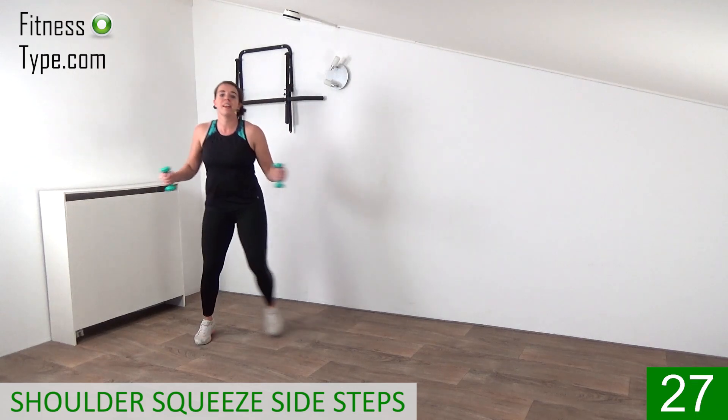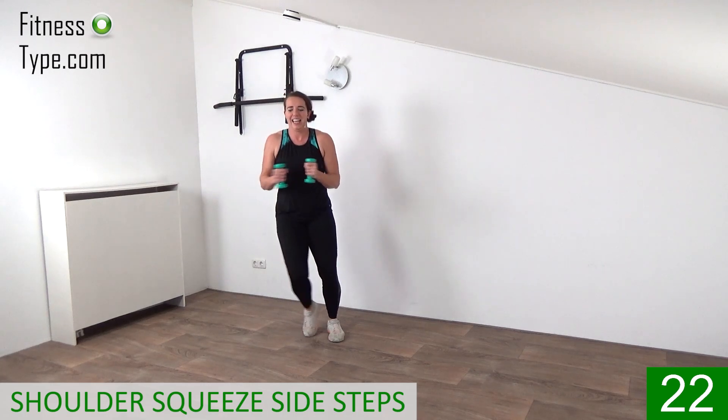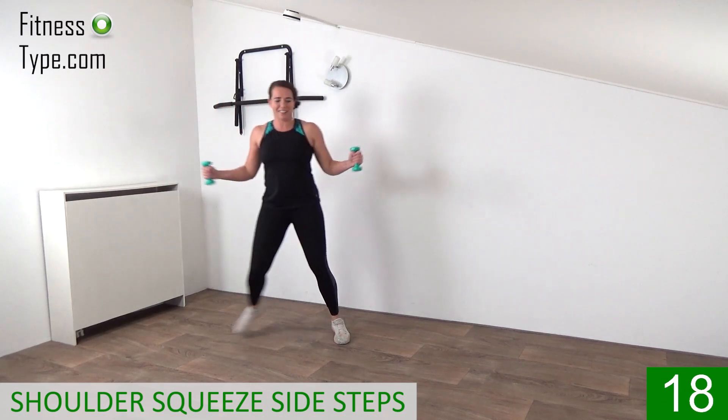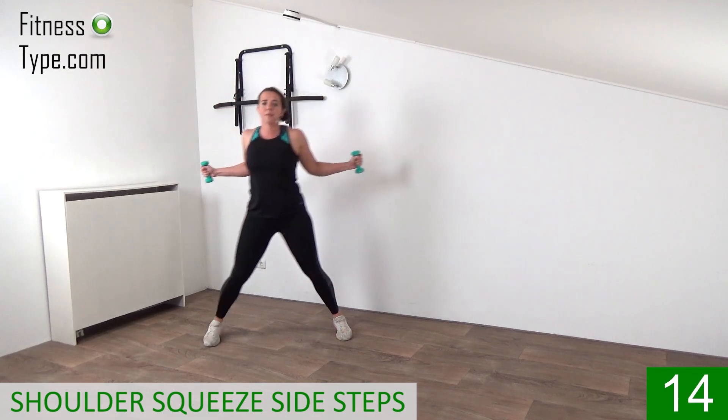Squeeze it. Keep making the steps — I want to get those steps in today and tone the body, all in one workout. Keep on squeezing, opening up. Chest up, shoulders down low. And from a single side step, we're going over to a double side step and we make a flutter move with the arms — bring the weights up and down a little bit.